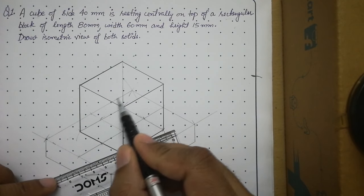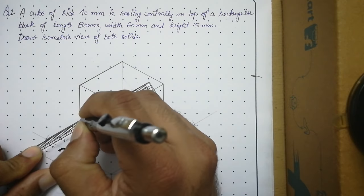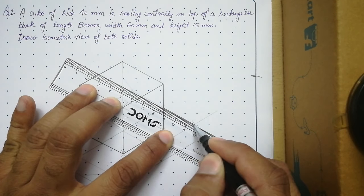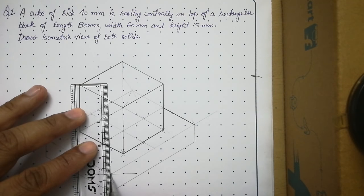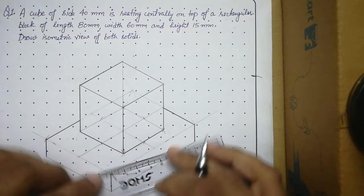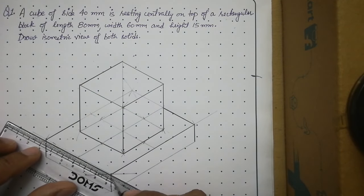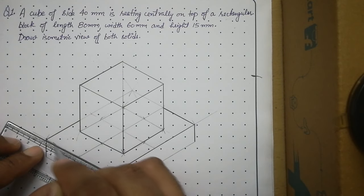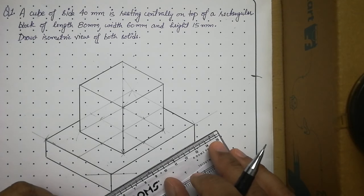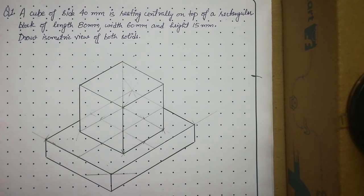For the bottom rectangular block, only the visible portions of its edges are made thick — the parts hidden under the cube remain thin. The remaining visible edges of the rectangular block are all made thick to complete the drawing.